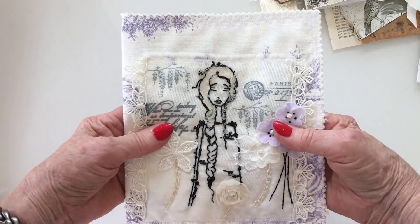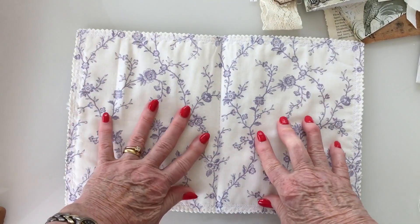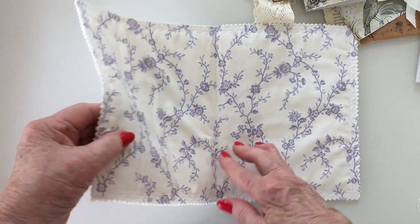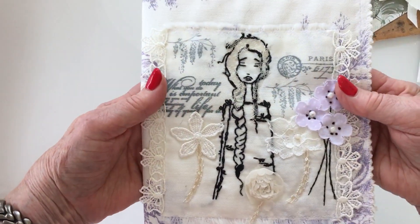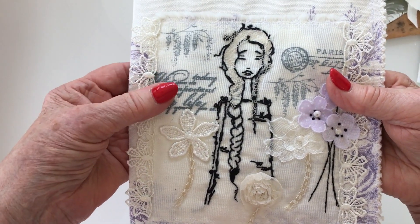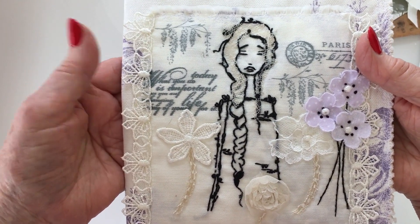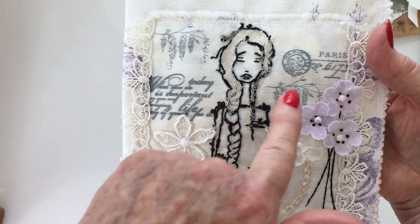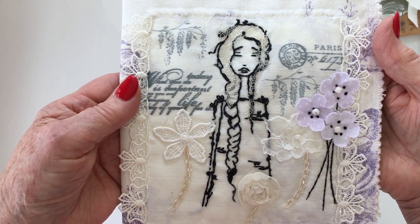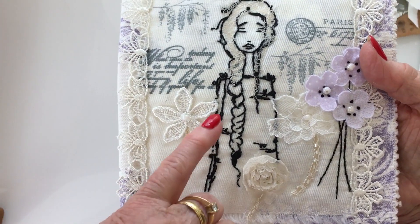So this one is a journal cover and it's a fabric one again — it has wadding inside and is all stitched around the edges with a pretty embroidery stitch. I've actually stamped the wonky-tonk lady again. I do promise you this is going to be the last time for a while before I use these stamps, but I do think they're beautiful. I've done stamping here as well but left it because the colors go really well with the rest — they all complement each other.